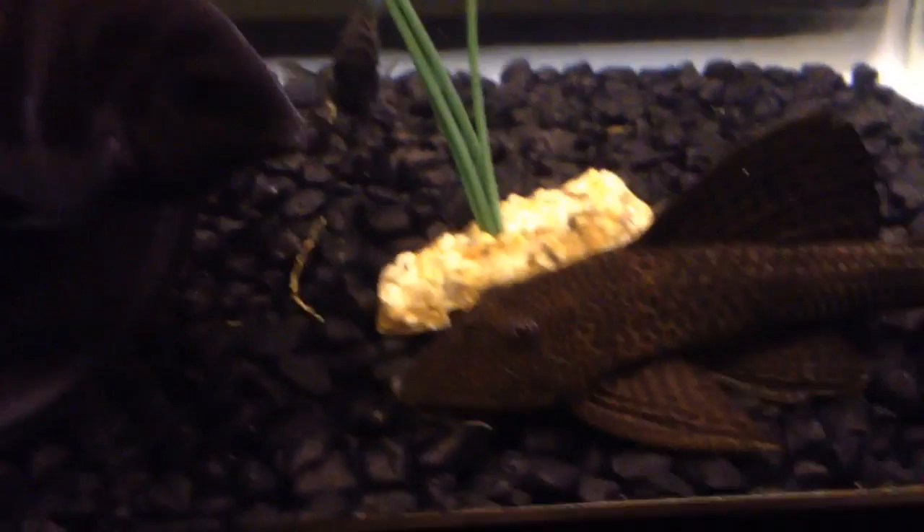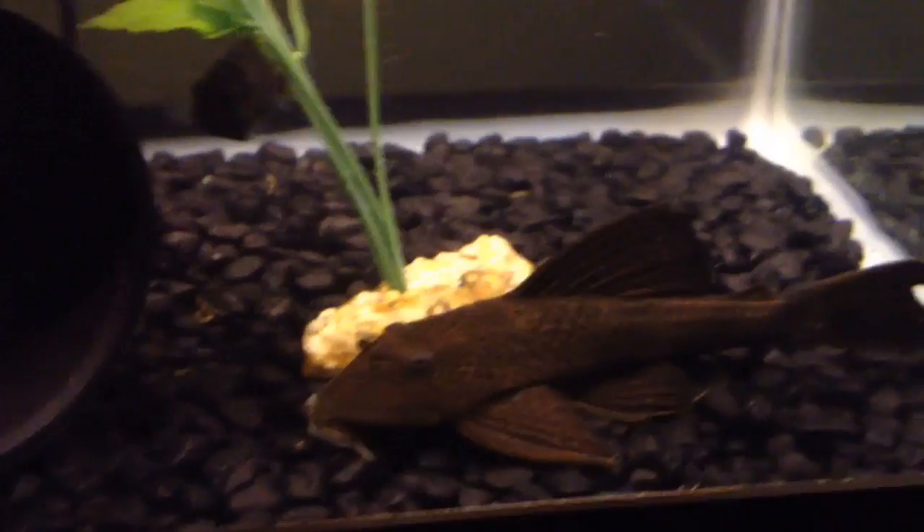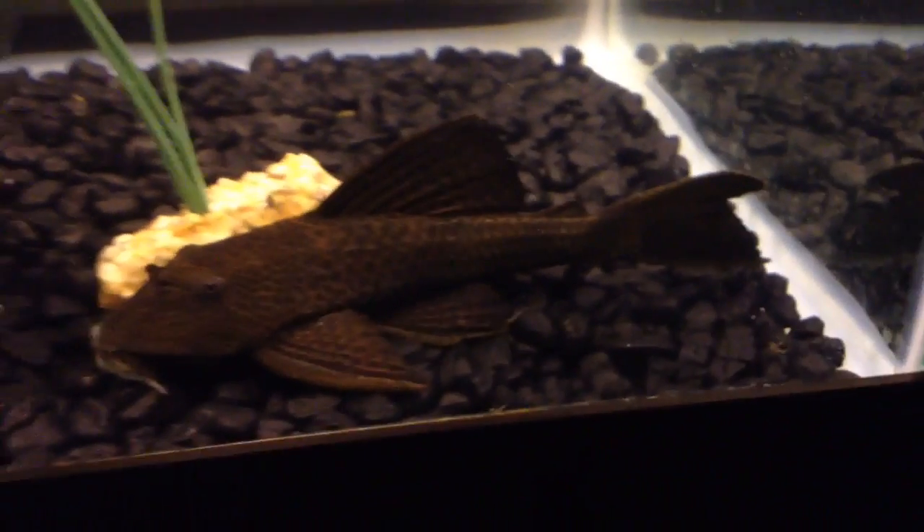As far as decorating your tank, you're going to want to make sure that they have enough hiding spaces because they get somewhat insecure. Just make sure they have a place to hide when the time comes.